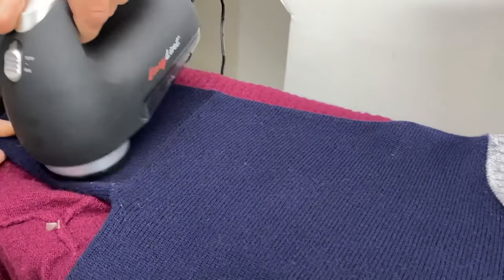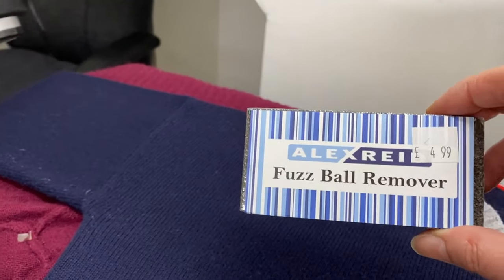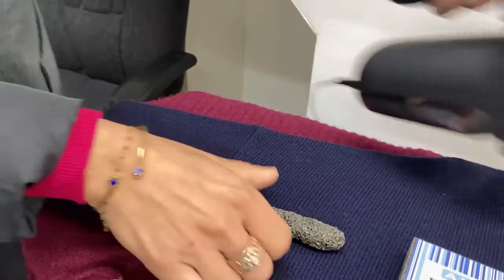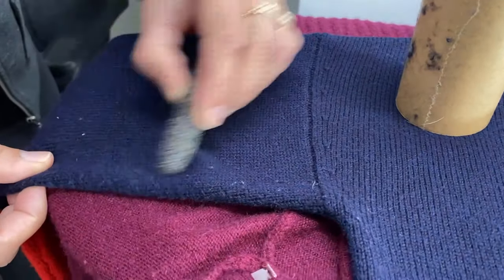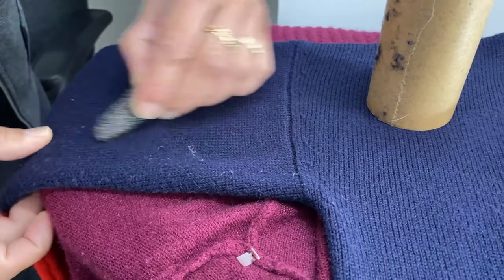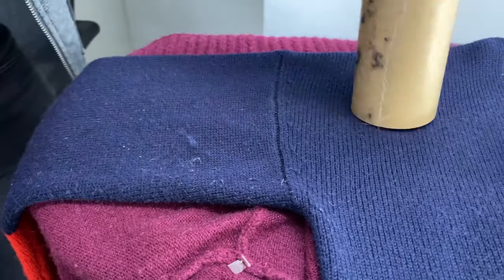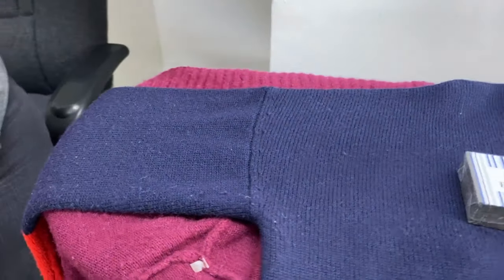We also have another process we can demonstrate — it's a fabric pill remover, and Tanya can show you. We can also use that on a bigger bubble; it usually works well. And then we just use the roller to remove the pills. So that's how we do the de-pilling.